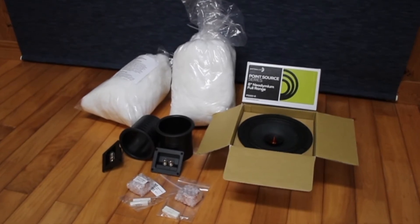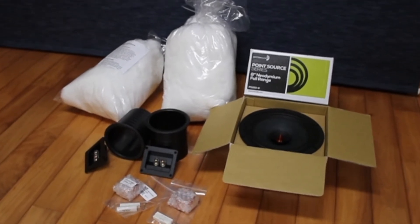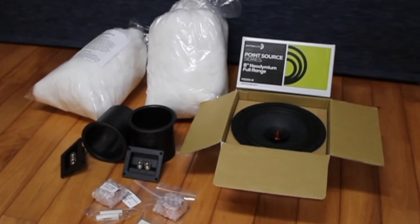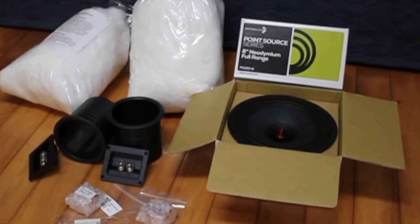I'd like to give a big thanks to the people at Parts Express for getting this package to me quickly. Everything was packaged really nice, really safe, with lots of air foam bubble stuff around it. Thank you very much to the nice people at Parts Express.